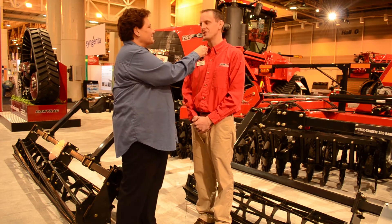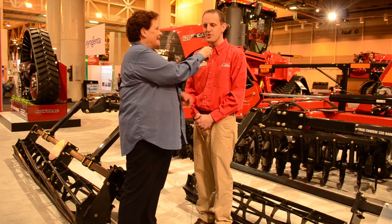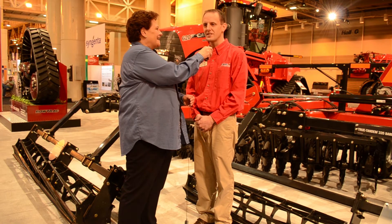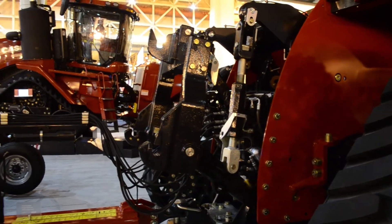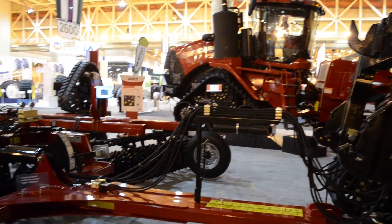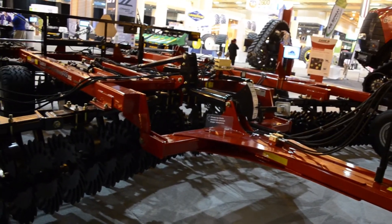It's building on our vertical tillage lineup, which started with the 330 Turbo a number of years ago, and then the 335 VT came along last year. Now we've been listening to customers wanting to turn it blacker, trying to get more residue buried in those northern areas — climates that are looking for more blackness. The 335 Barracuda is going to take care of that.